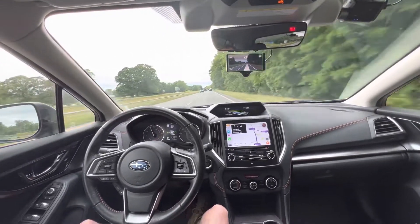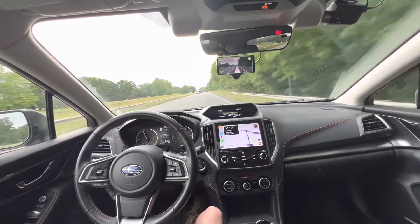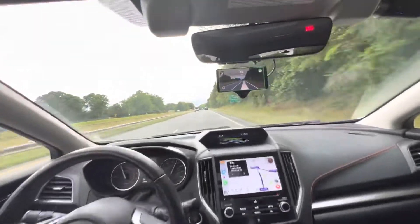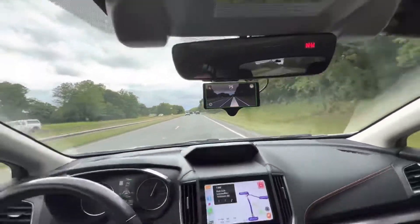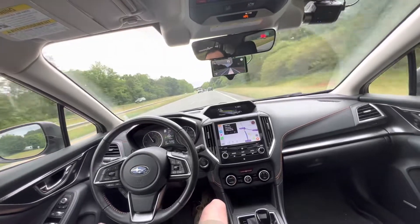Good afternoon everybody. I've got my 2019 Subaru Crosstrek Limited with EyeSight. I'm running a newer Comma 3 — I believe I'm running 8.13 with a torque mod for the Subaru.